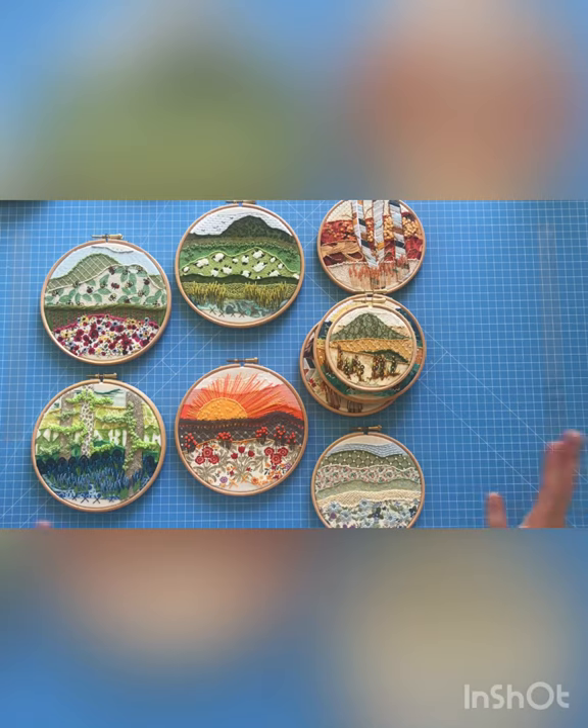If you've got any animal fabrics that's usually a very cute thing to do, but you can put trees in it, suns in it, whatever you want. There is no right or wrong, so you can play as much or as little as you like.